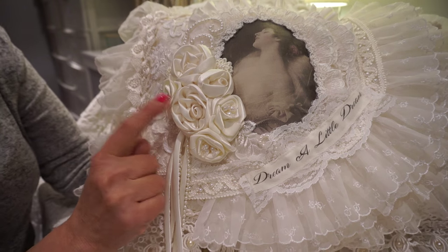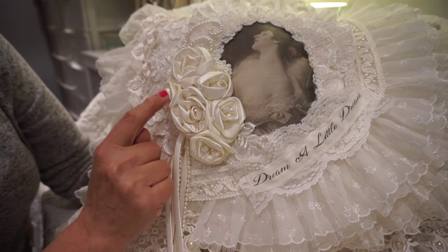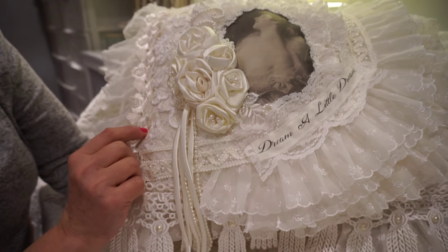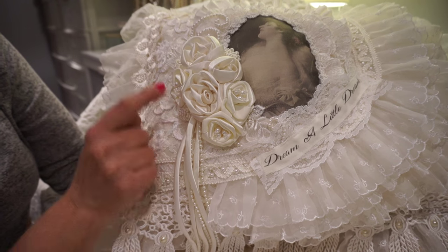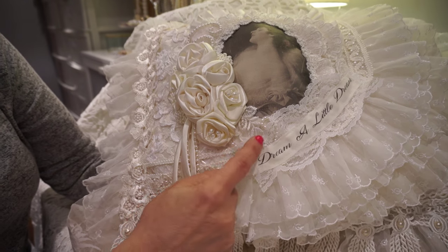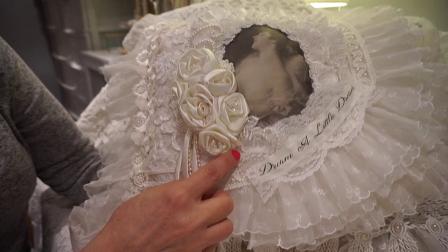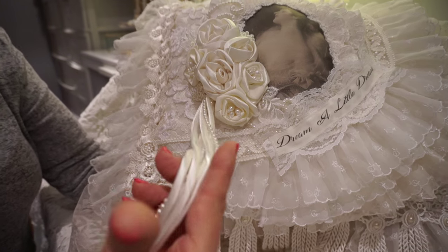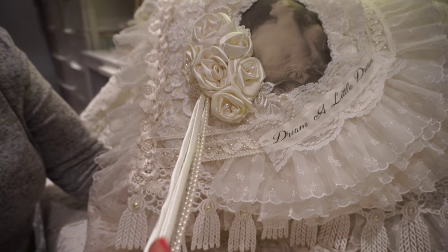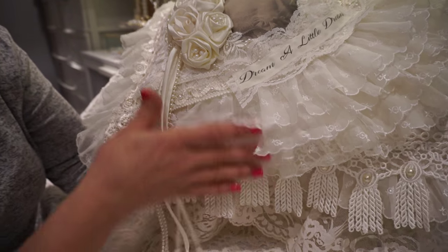The rosettes came from a wedding dress — I didn't make these ones — and a couple of them, as you can see, came with the actual beading right on them. I added these little pearled embellishments, also from the wedding dress, and these little dangles in satin and pearl just to add a little bit of fun and interest.